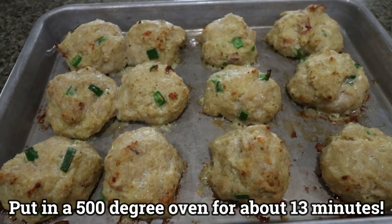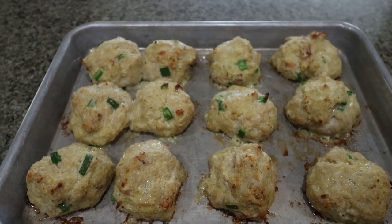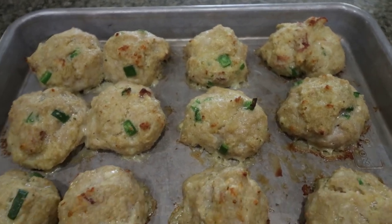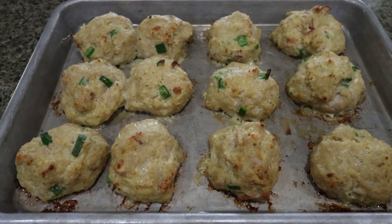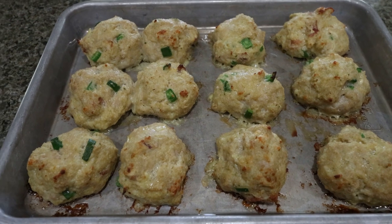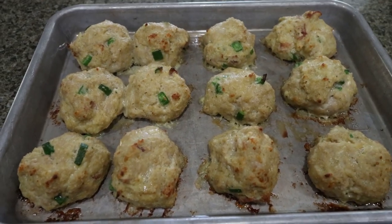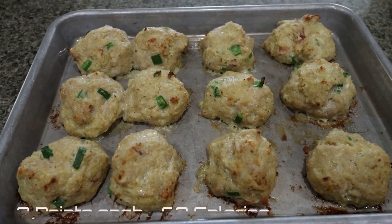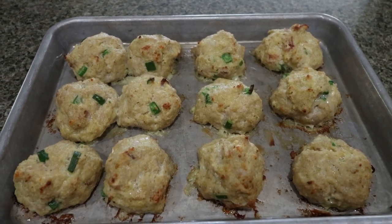Here are our meatballs — they look so good and smell amazing. Every element of a jalapeño popper in a meatball! These are nice and big, hearty, and full of protein. You could pair these with vegetables, mashed potatoes, roasted potatoes, or even put them in a low carb wrap with some cheese and maybe some sauce. This is a really versatile, easy lunch and they store really well in the refrigerator. Points and calories will be shown on screen.